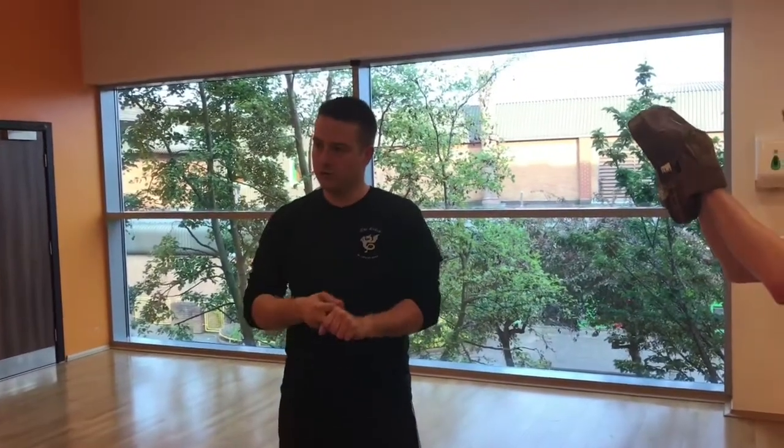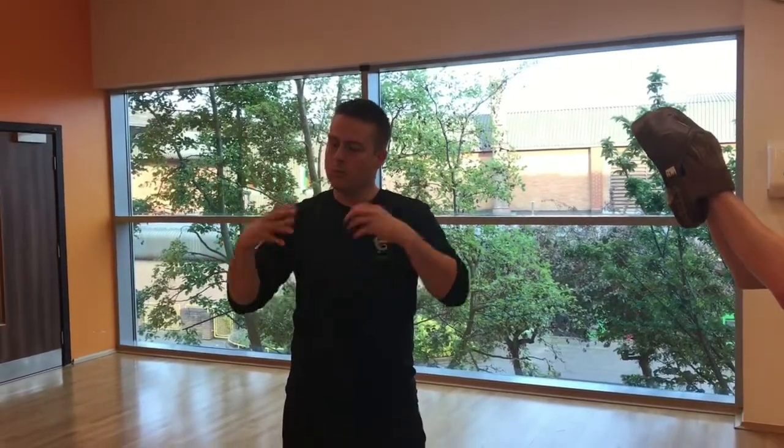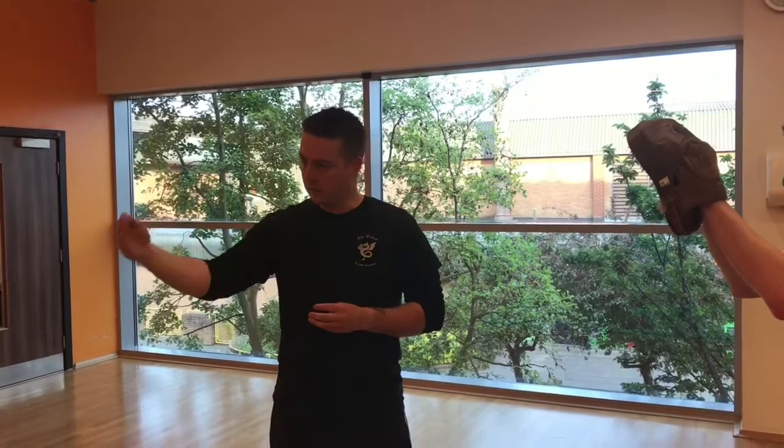We'll start with the Eight Strikes Drill first. I'm conscious that although you guys have done some striking before, we need to start building in muscle memory and getting your bodies moving behind the strikes. So we'll build up the Eight Strikes Drill sequentially.